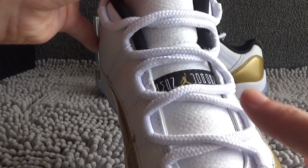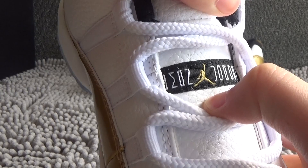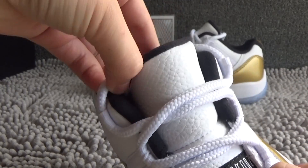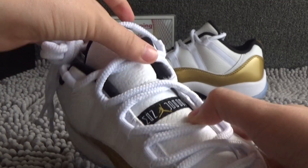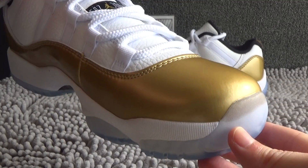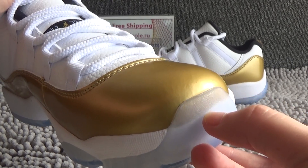From the tongue, we can see there is a small logo of Jumperman. White lace and toe box. In this part, we can see the gold clearly.